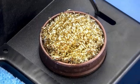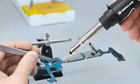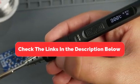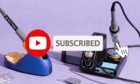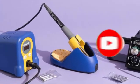Wrapping it around the unit could damage the cord. And there you have it — our top five soldering irons. Be sure to check the links in the description below for the latest prices and availability. Don't forget to like, subscribe, and hit that notification bell for more tips and reviews. Happy soldering!